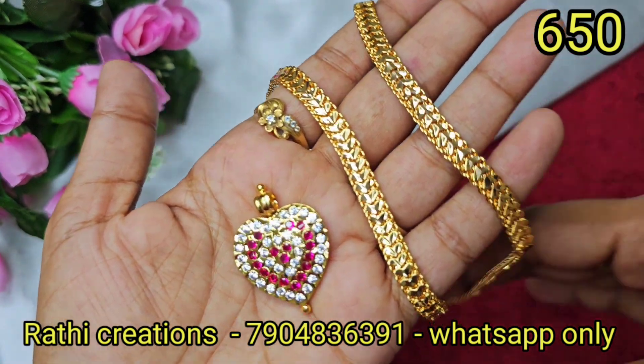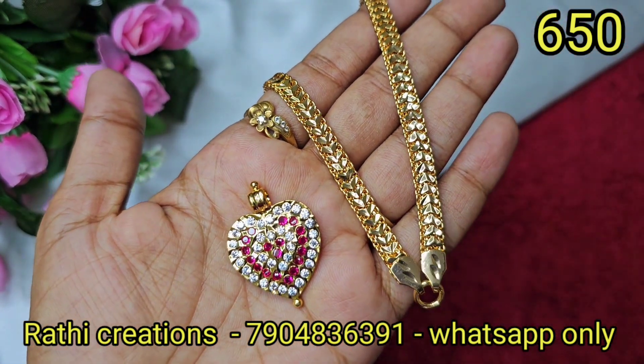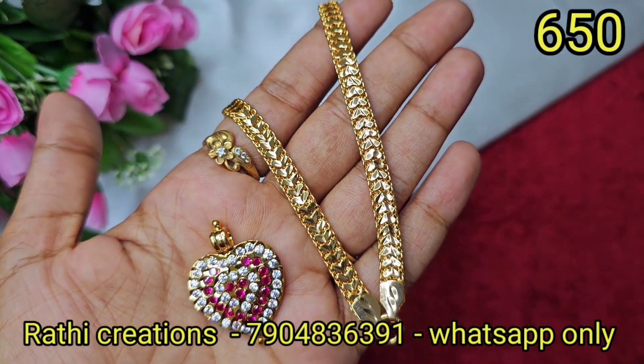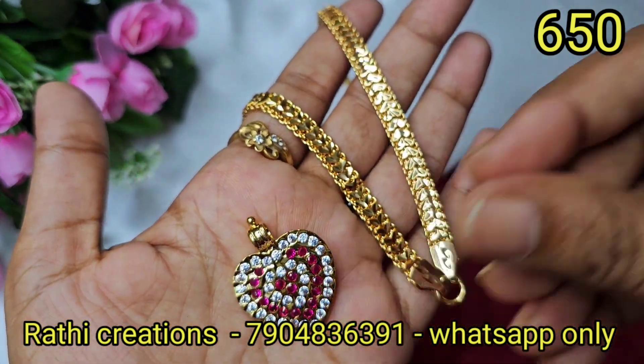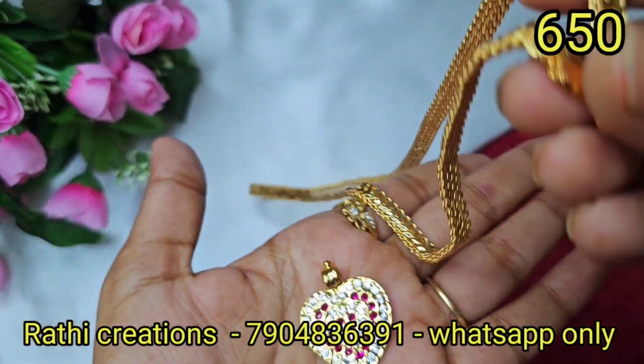Hi Friends! Welcome to Rathi Creations. This is Nadia Gobina. I am going to show you a collection of mixed collections. In the video, I am going to show you offers, giveaways, and new arrivals. Subscribe, click the bell icon so you will not miss any collection.